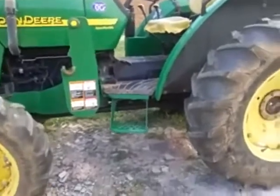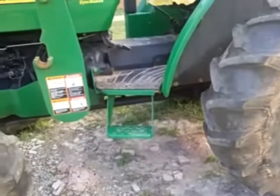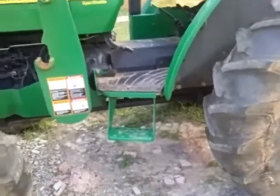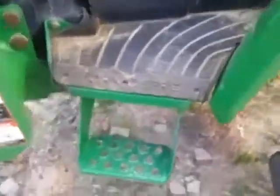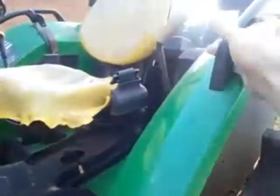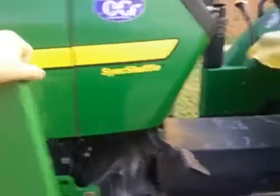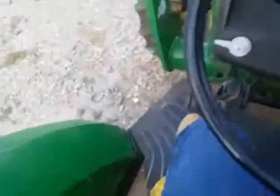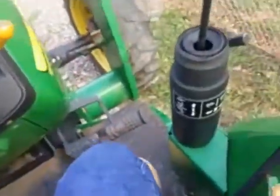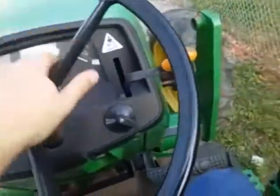Some of the things they're going to check for when you start is how you get on the tractor. Make sure you mount it the proper way: put your left foot here, put your hand right here, holding on to something over there, then pull yourself up. The very first thing you do when you get on — buckle up. The seatbelt is 100 points, and that is a lot of points.